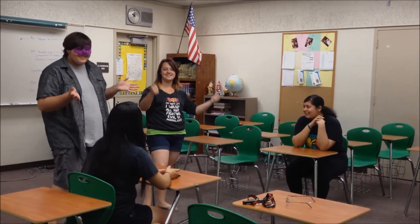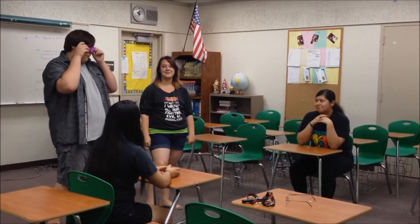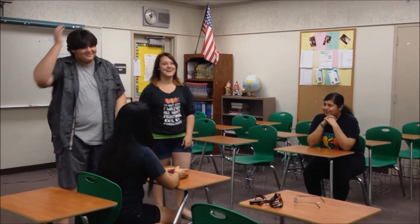It's called Matchface. How do you play? Well... first, you gotta find a partner.